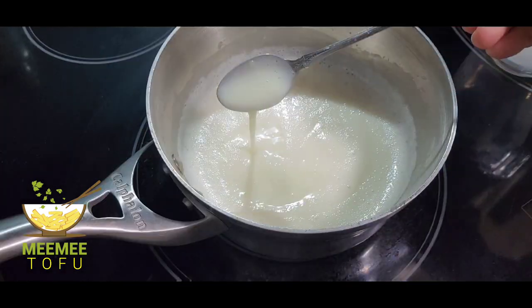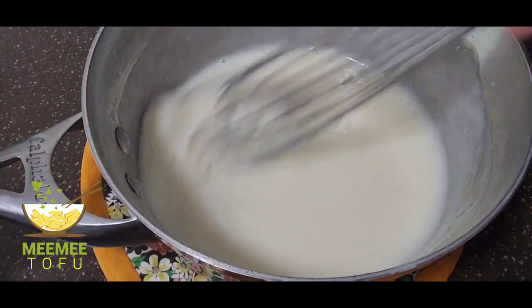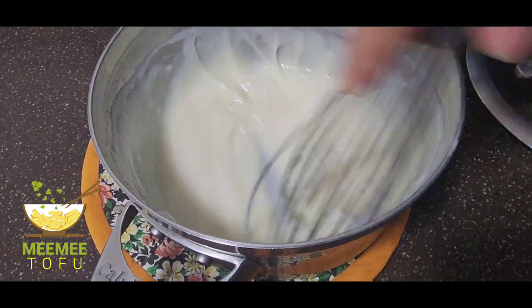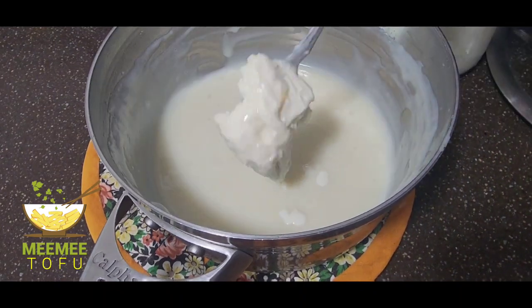This is the one that we put in the pot, and you can put the pot on the pot. It's the one thing that we put in.